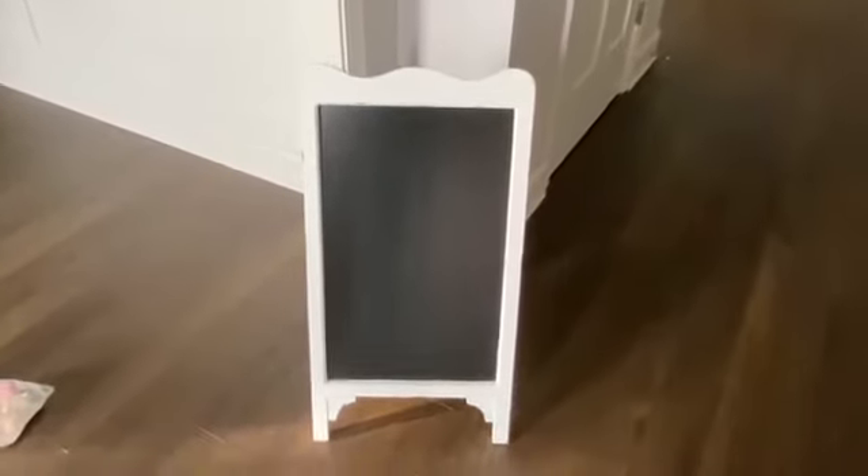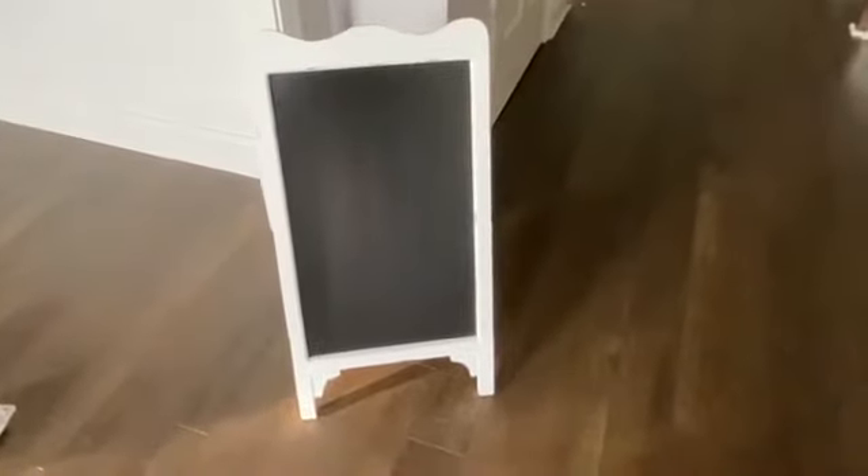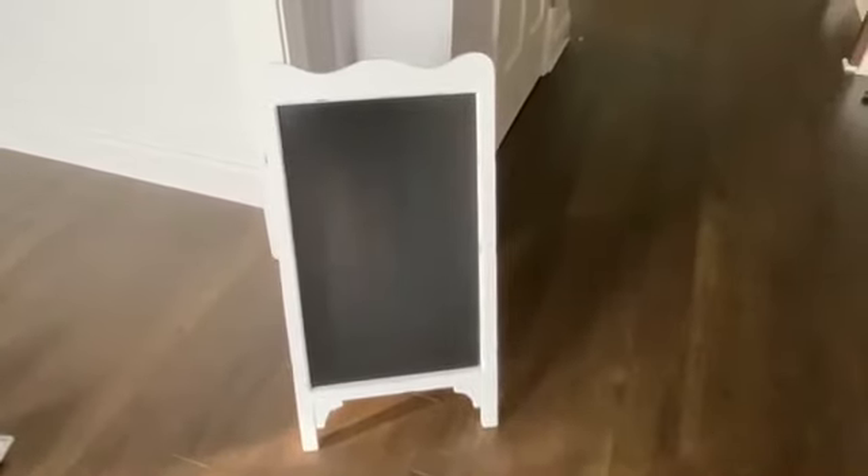Hi guys, I am going to be doing our chalkboard this morning for fall. We use this for birthdays — you might have seen it in the back to school video — and sometimes just for the season, so I thought I'd update it today and show you what I'm gonna do.